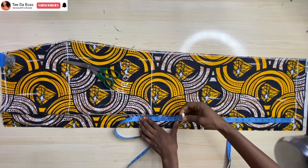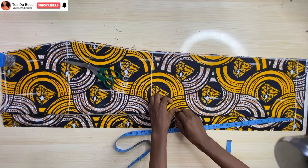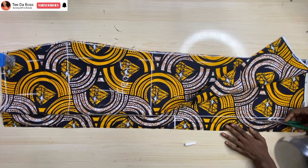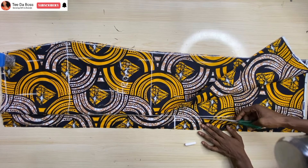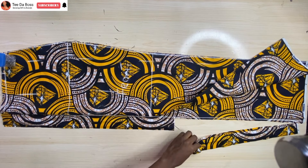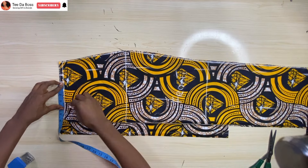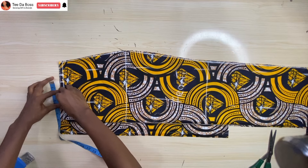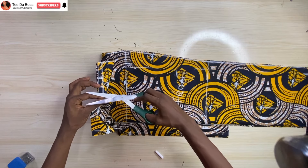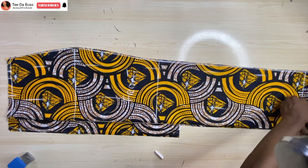The next thing is to determine the slit opening. For mine I wanted it to be 18 inches, because I didn't want it to reach my knee point — I felt it would be too revealing. Cut, but not exactly at the zipper allowance line; give half an inch, then cut. For the dart, it will be basically 3 inches from the center front, and that's it for the cutting.